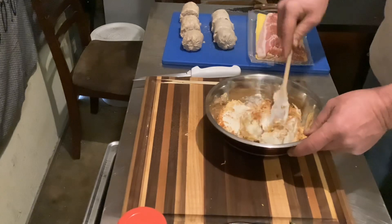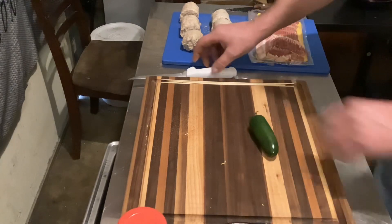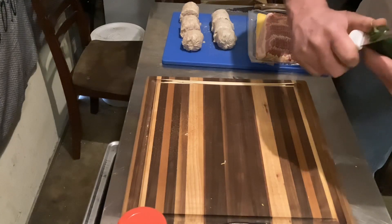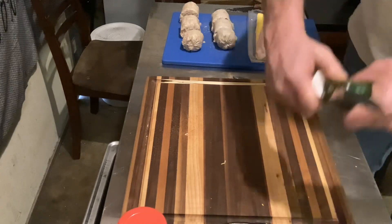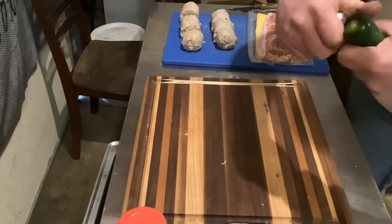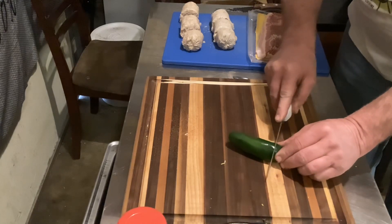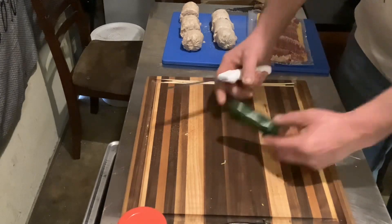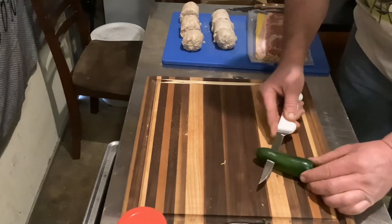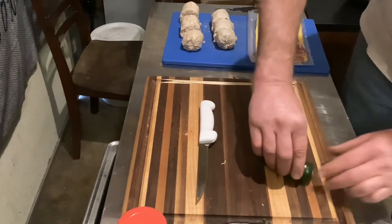Let me show you how we're gonna do these jalapeños. The first thing we're gonna do very carefully is go around the stem and take that part off. We want to leave the end on as best we can, so we're gonna come down about halfway, about a half inch from the end, and only go through halfway. Then come in on the side — be careful doing this, please do not cut yourself.